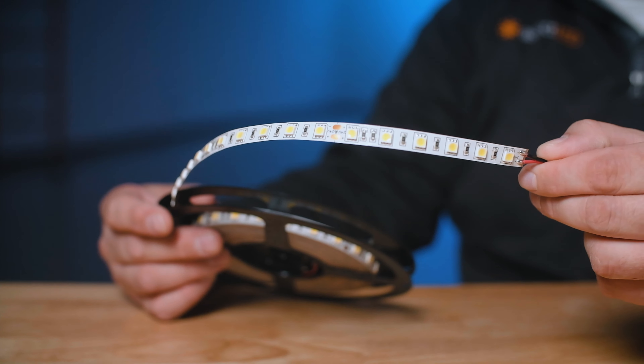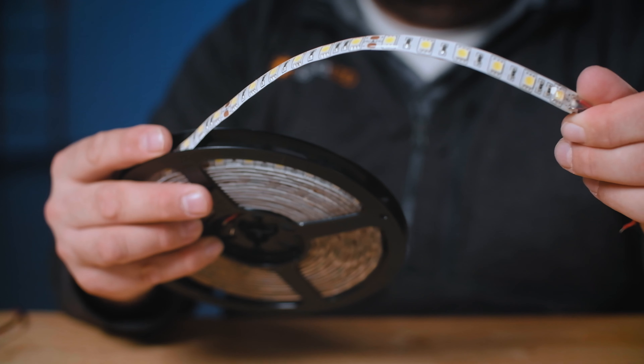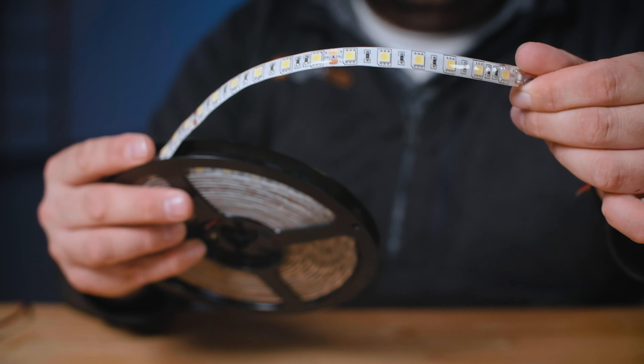Hey everybody, it's Marty from Aspect LED. Let's take a look at the compatible products, features, and considerations for W Series in Ultra Bright.